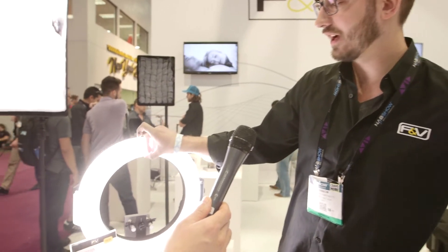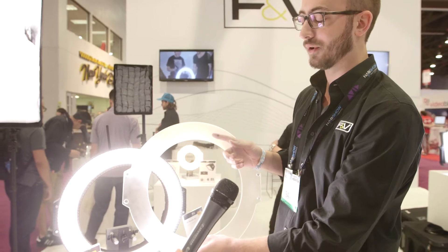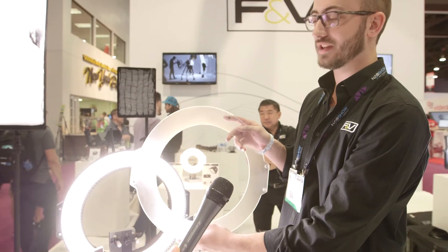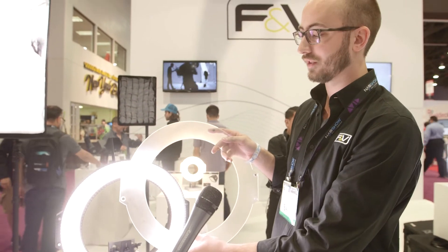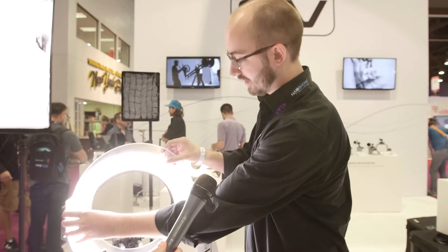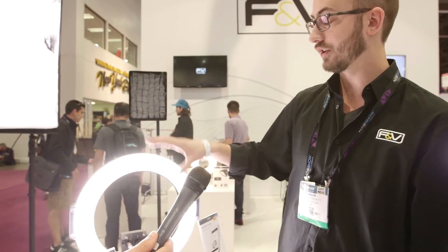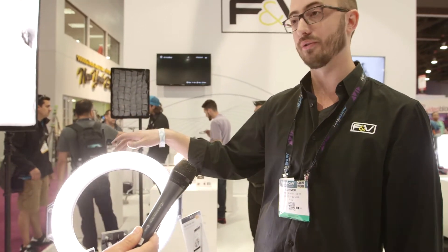On the front we have a sample of a filter that we'll offer. We'll have both a CTO and a milk filter, which is common with a lot of our lights. They have magnets which allow you to easily attach them to the face of the light. Since this one is transparent, it could serve well as a gel holder.